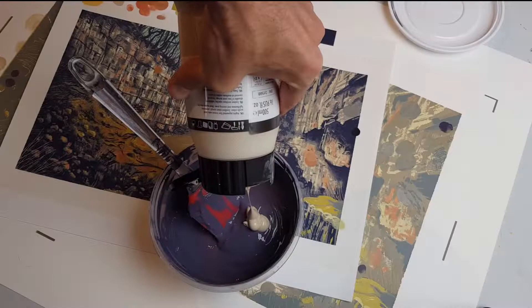The inks I use are water-based acrylics mixed with printing medium. I use a digital printout of the artwork to match the colours accurately.